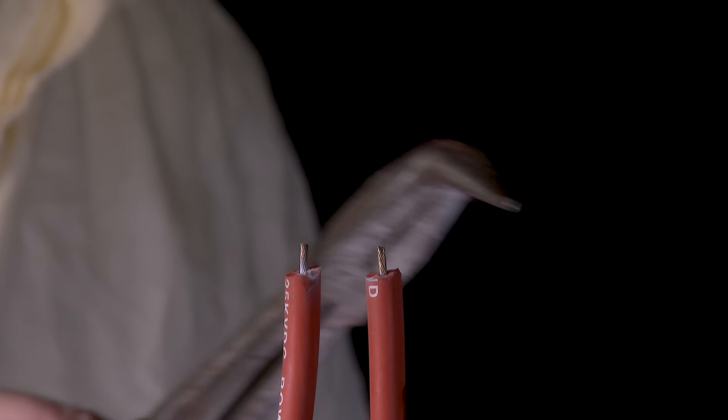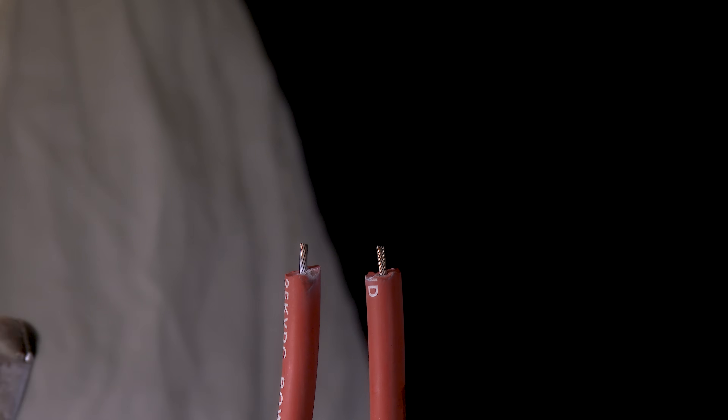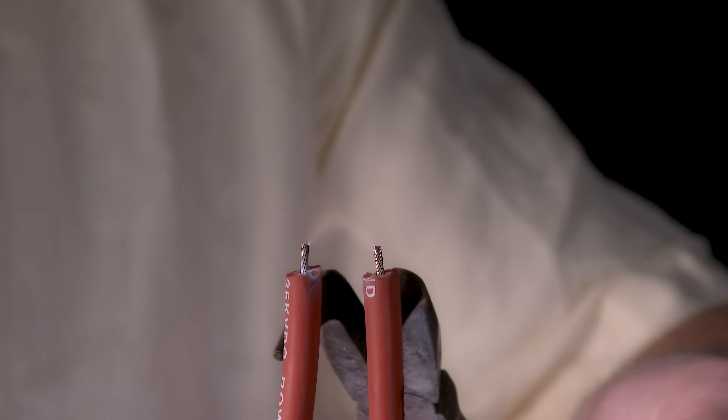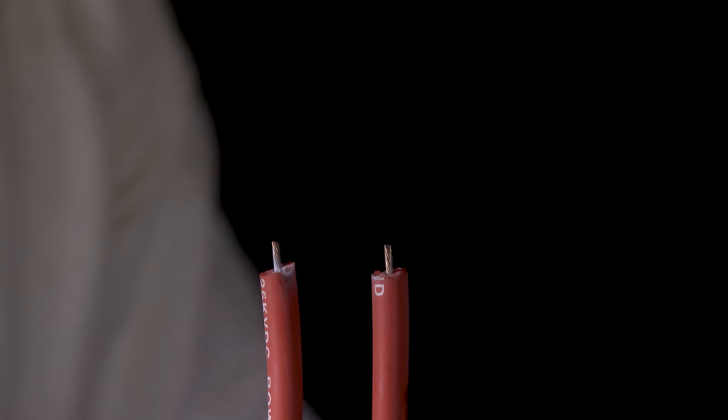Now this time what I'm going to do is actually vary the spark in between these two electrodes and see what happens — see how far we can get away from one another and how close we can get. Wow, that was cool.